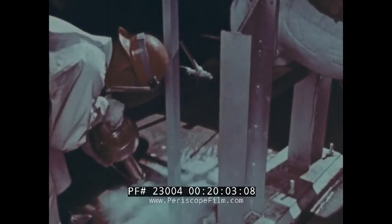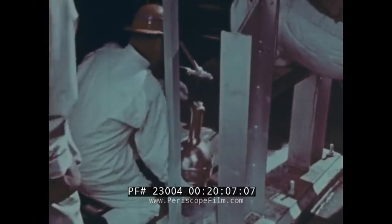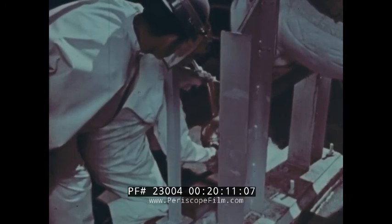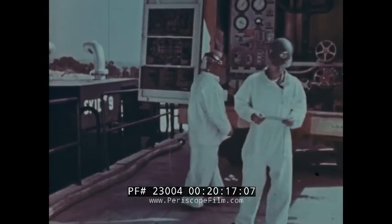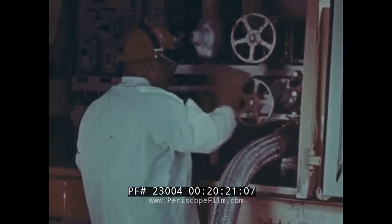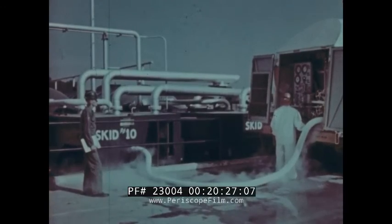Wherever and whenever you work with LOX, remember all the rules. Stay on your toes and be careful. Know and follow standard operating procedures. That's the only way you can do your job effectively, protecting not only yourself, but every other member of your team.